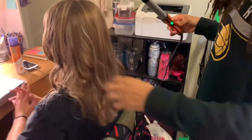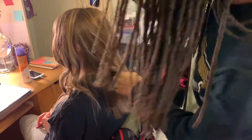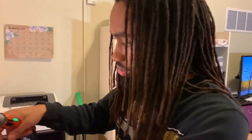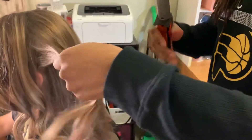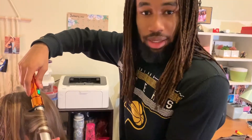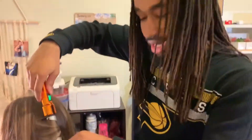Okay, so we messed up on that one, and then we just restart. Okay, here's try number two. If you don't get it right the first time, you can always do it a second or a third time until you get it right. And then you hold it.